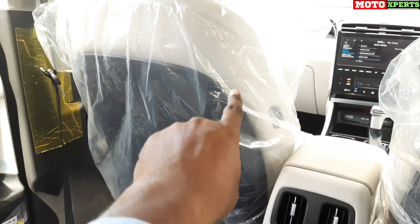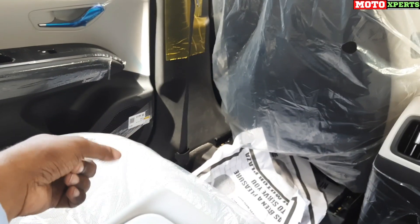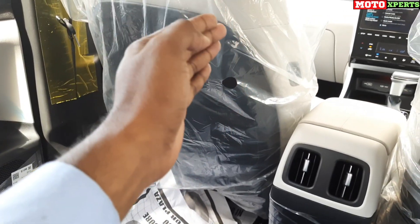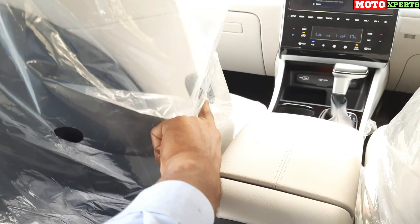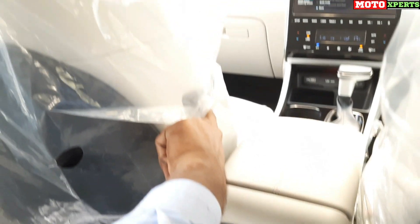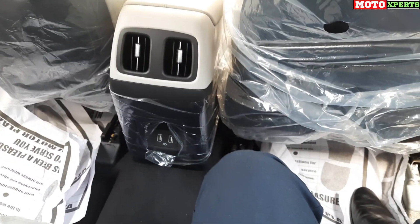The rear seat offers excellent legroom, thigh support, and is very comfortable. There is a walk-in device with an electric switch — pressing the seat causes it to slide forward, giving a shoulder recline function so rear passengers can easily get in and out.